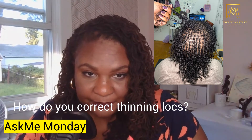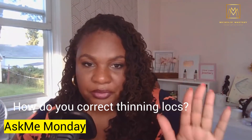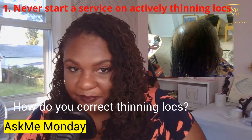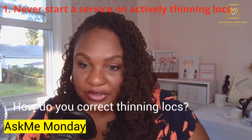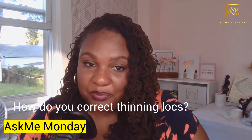The first thing is in the realm of prevention. You never want to initiate a service on hair that is actively thinning or balding. You'd be surprised by how many times that this can possibly be done.